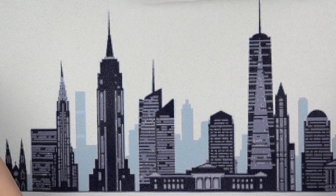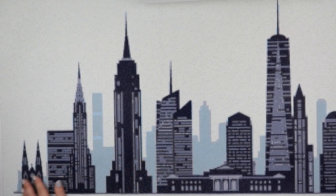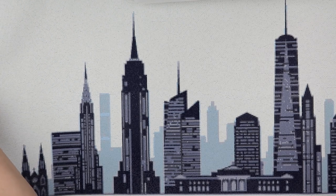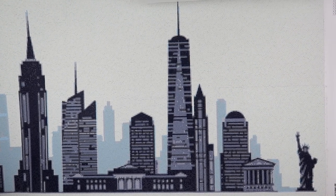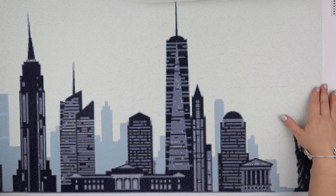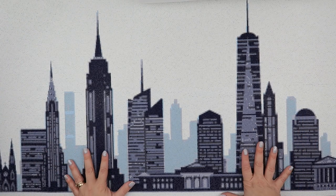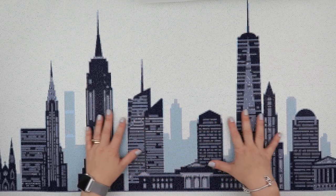I think I've done pretty well getting most of this in frame. Going from one far end — you can see this part has leftover residue that's not sticky — the buildings go all the way across, up to the point where we've got the Statue of Liberty, and that's the end of it. It's very hard to see because the canvas is white as well, but the canvas is finished. I do need to find a frame for it, which is proving challenging, but I won't be beaten.